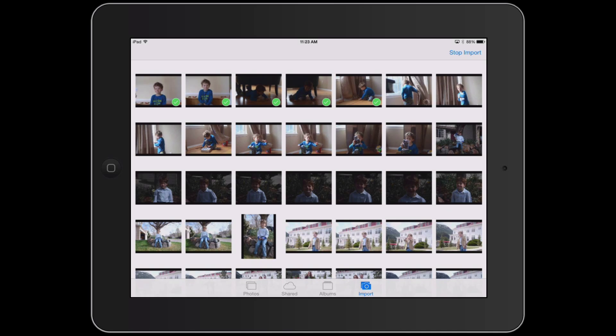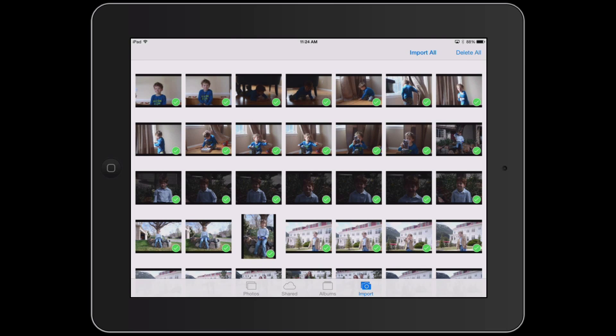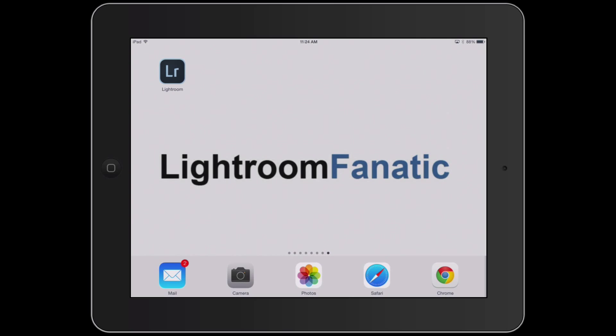It's a pretty fast process so we'll give it a minute to import all of the images. After the import is complete your iPad will ask you if you want to delete everything from the attached camera or memory card — I'm going to click on keep. Then I'm going to exit the Photos app and launch the Lightroom app.